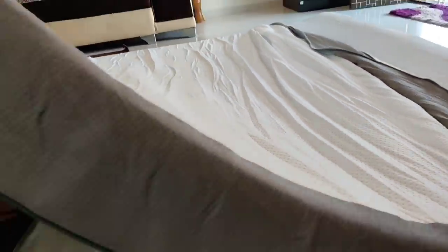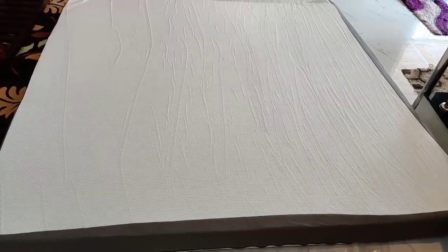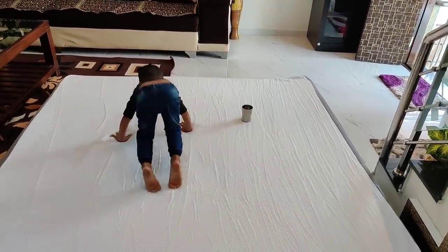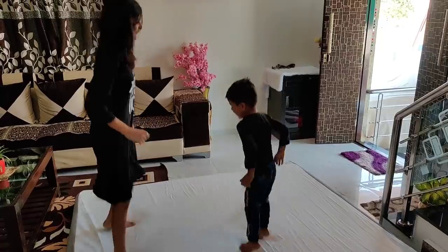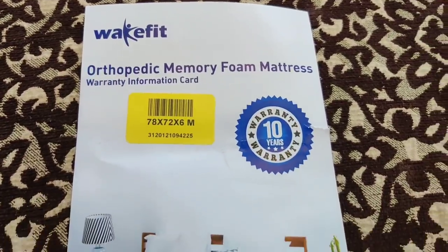The outer cover is a breathable fabric that you can remove and wash. It looks the same on all sides. If you want to purchase this mattress, there is a no-cost EMI option available. The kit also comes with a 10-year warranty card, so you get great long-term value.